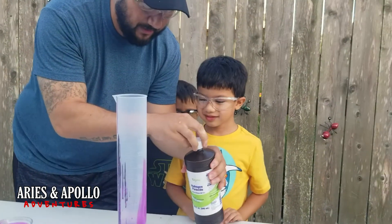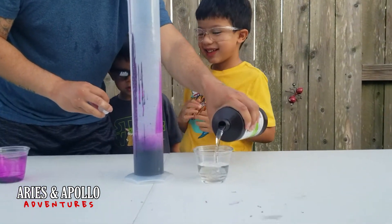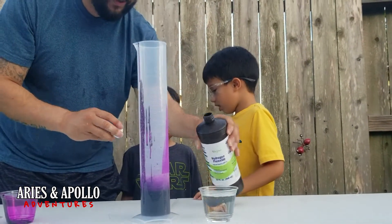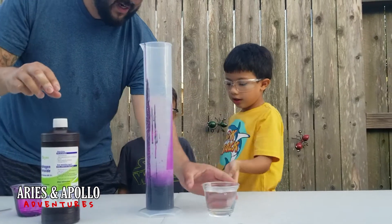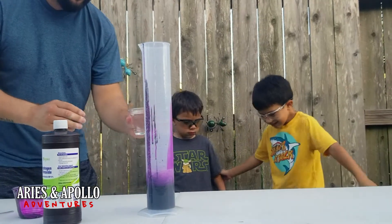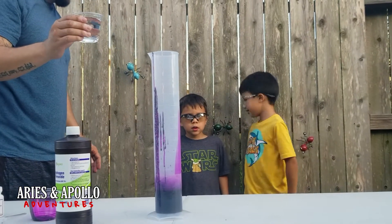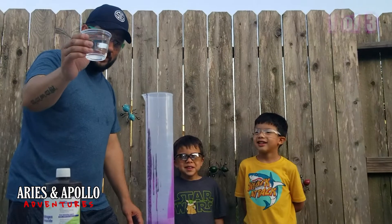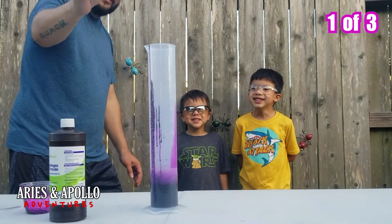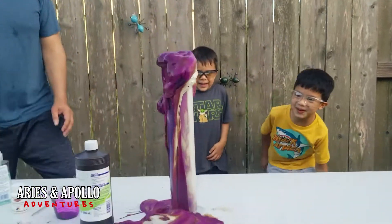You get a full cup of hydrogen peroxide. Step back, guys, because I don't know if this is going to be quick or slow. What do you guys think? I think it's going to be quick. Okay, you ready? Three, two, one — whoa!